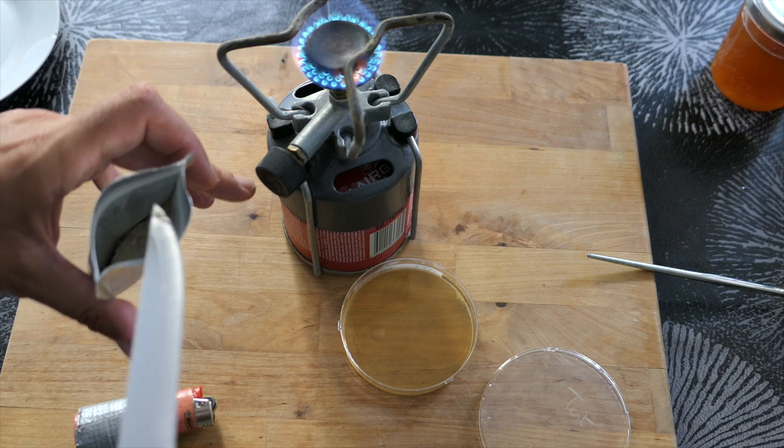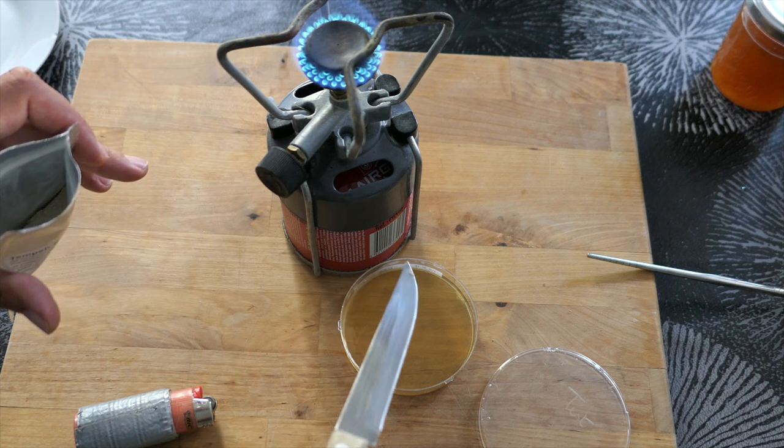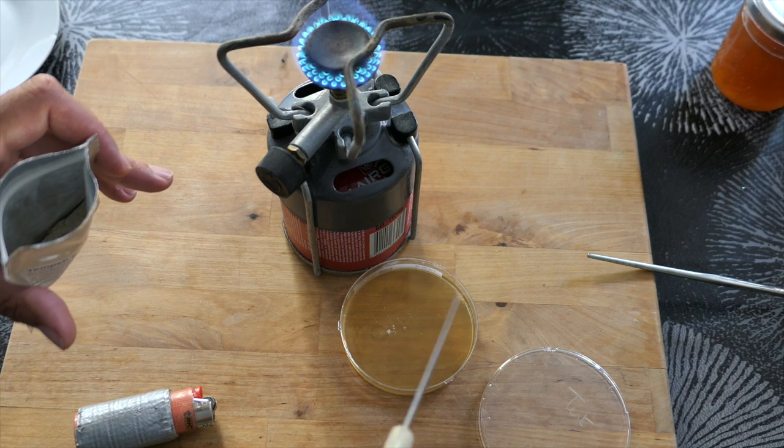This will be quite sufficient. Then close the petri dish and wait for two or three days, if possible in a warm place at around 30 degrees Celsius.